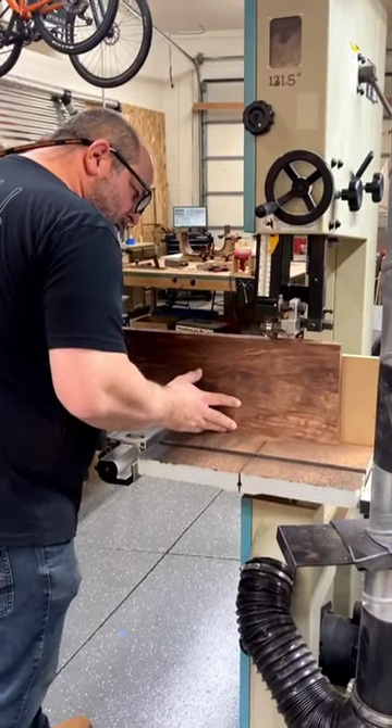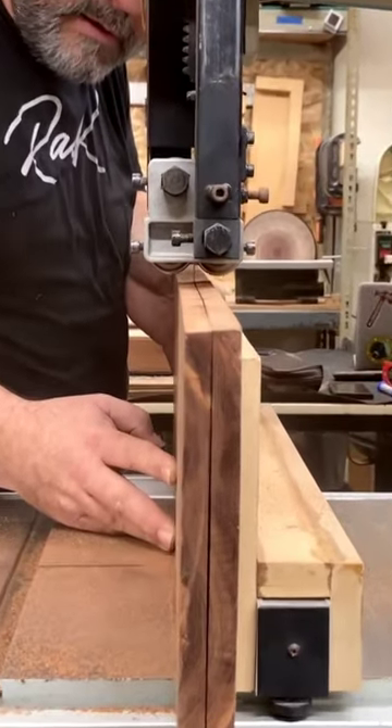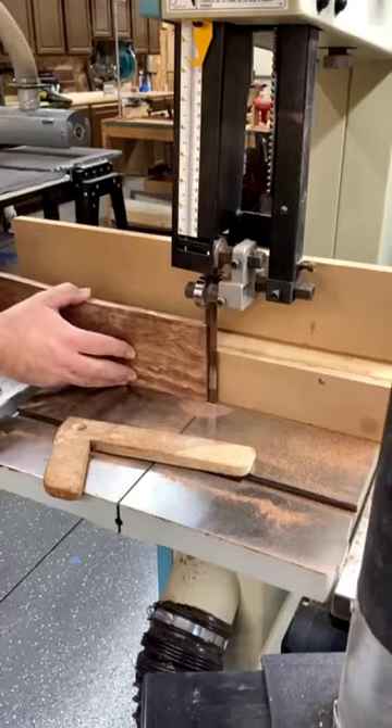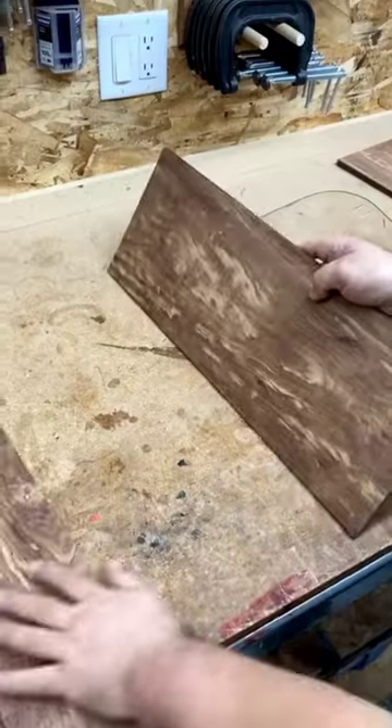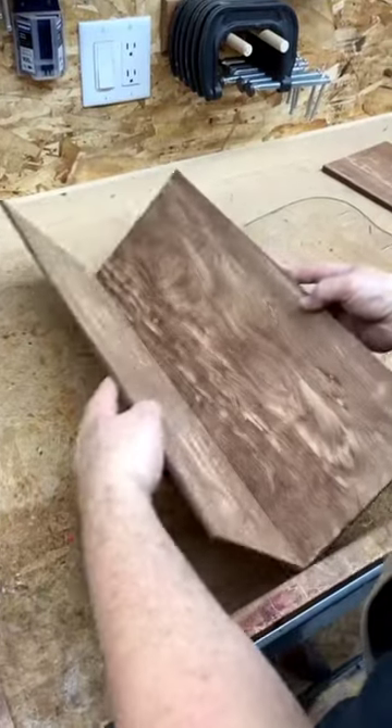To make an amazing guitar, you need to start with an amazing piece of wood. I've got a piece of Chechen here — it's also known as Caribbean rosewood or poison wood.